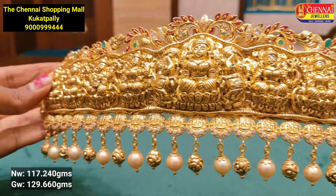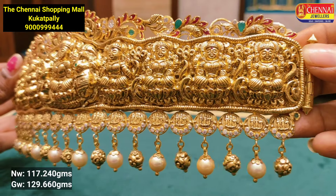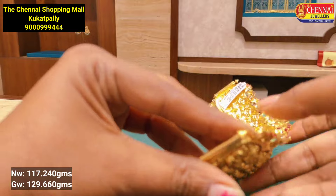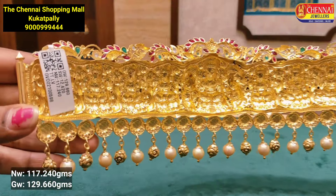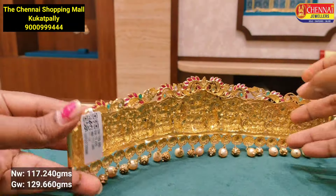This is the first model. This is the combo of Rampariva design — a combo of jewelry items. This is the combination of necklace and hair. This combo is very perfect. We can check the weights. This is 117 grams. Without backside belt.